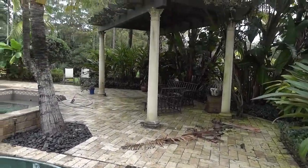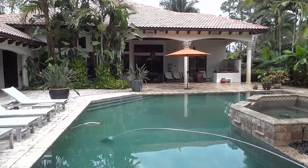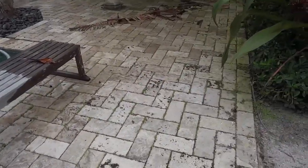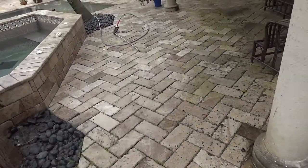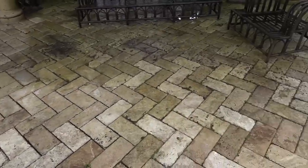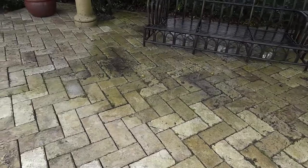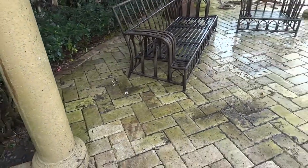It's actually a beautiful patio. The material is travertine pavers with a lovely pattern here, and you can just see the amount of dirt that's been trapped in the joints. There's a lot of green slime and mold and moss — all sorts of stuff growing on this patio.